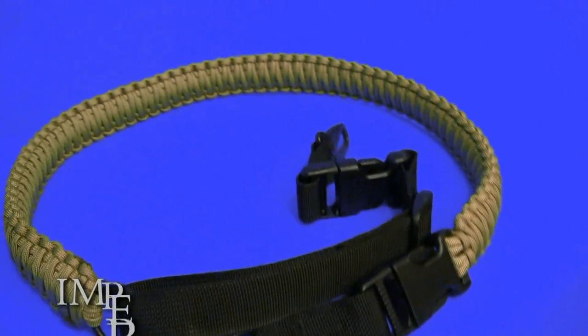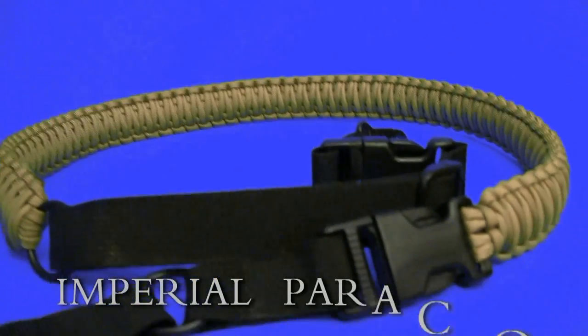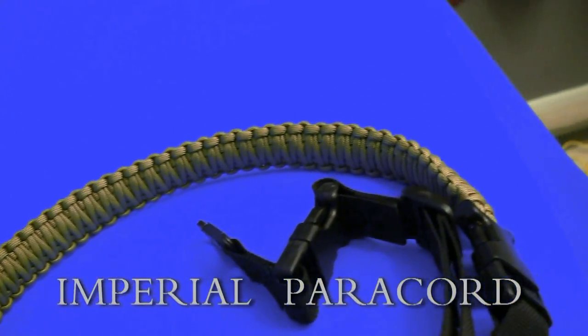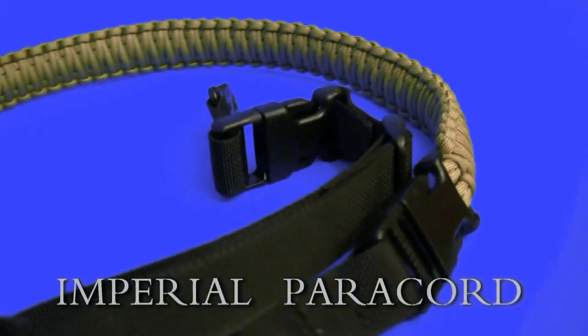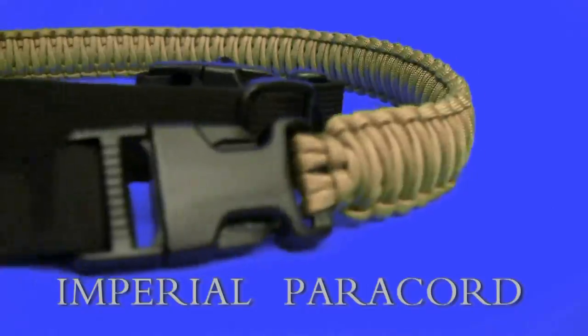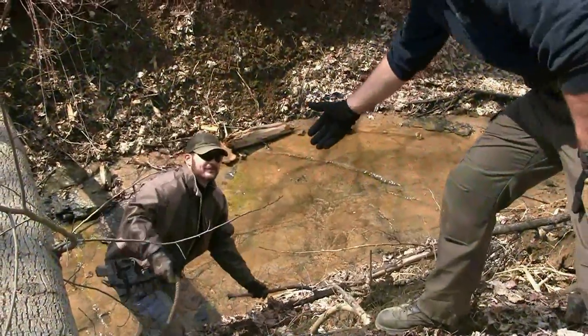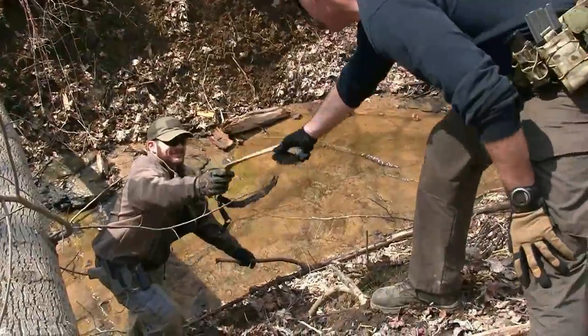That said, this was a quick look at the Imperial Paracord single point, double point sling. Pretty solid equipment overall.